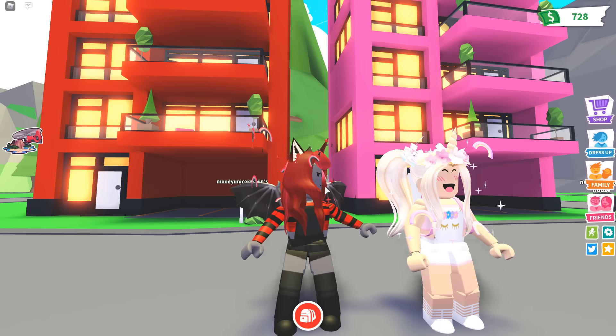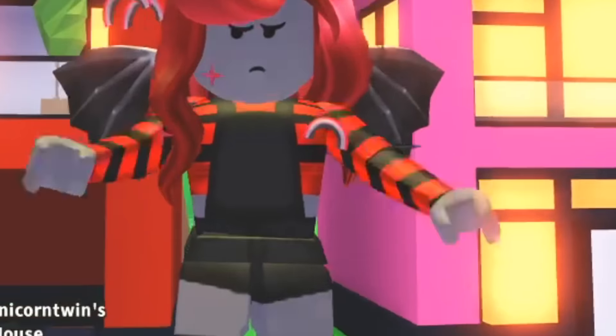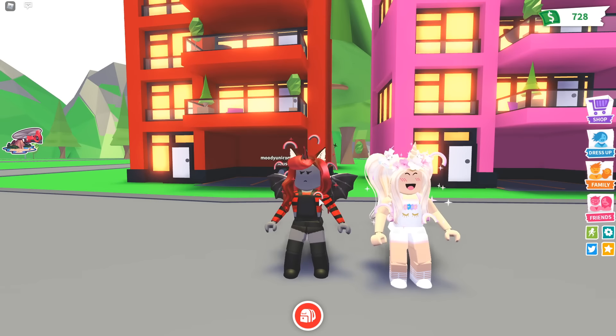Before this video starts, make sure you leave a thumbs up on our video for more videos like this and make sure you're subscribed. Hi Moody! Hey Santa! Today we are doing another build challenge — oh yes, I'm excited! We have selected a few TikToks each and we don't know what the other person is doing.